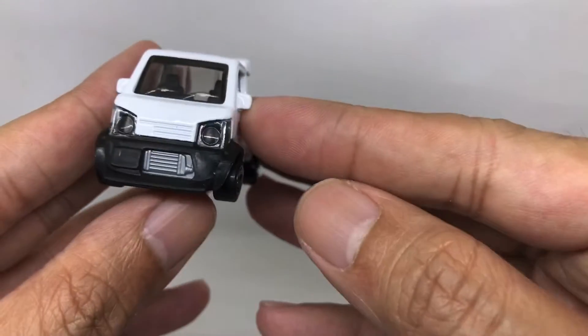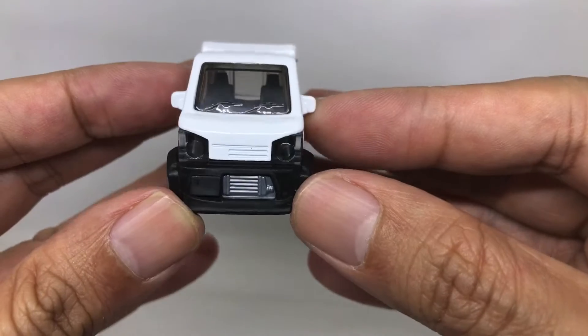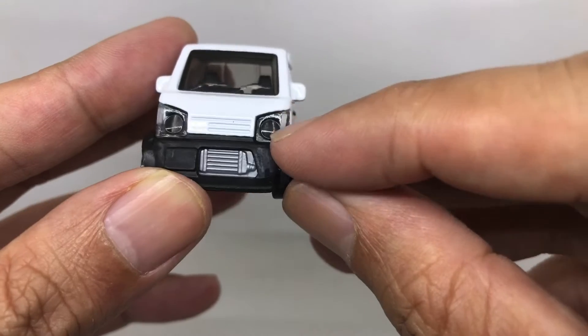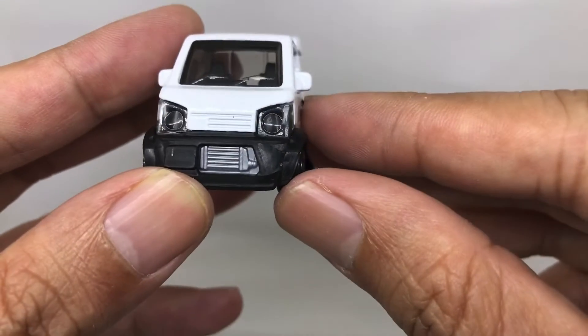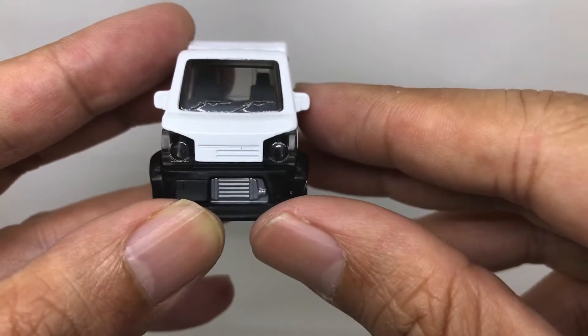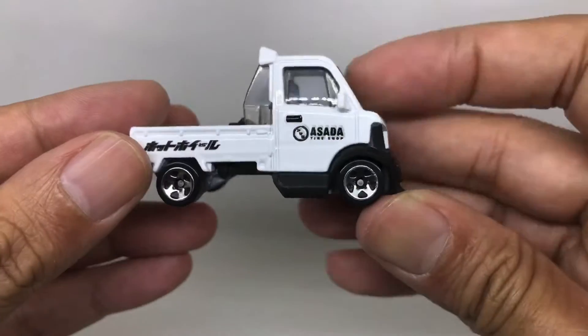This is the front of the car. As you can see, it's nicely detailed — there's a radiator here, the headlights are from plastic I think, and you can see there's a windshield wiper there too.